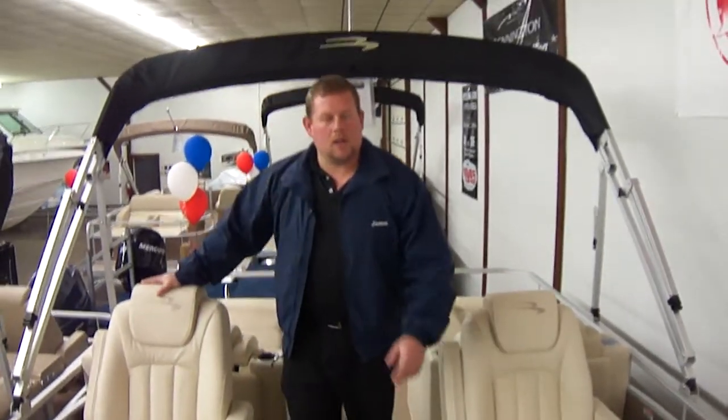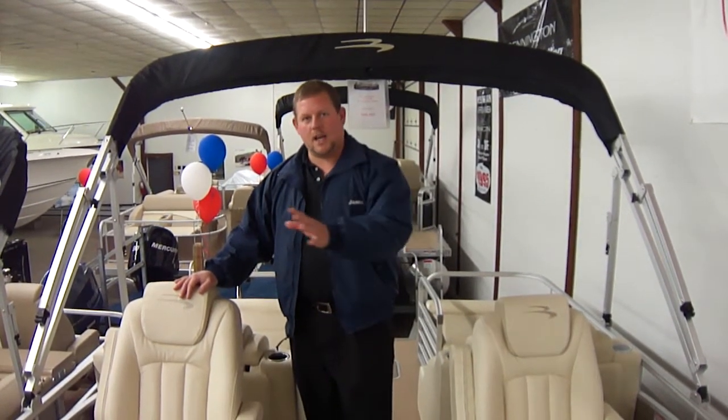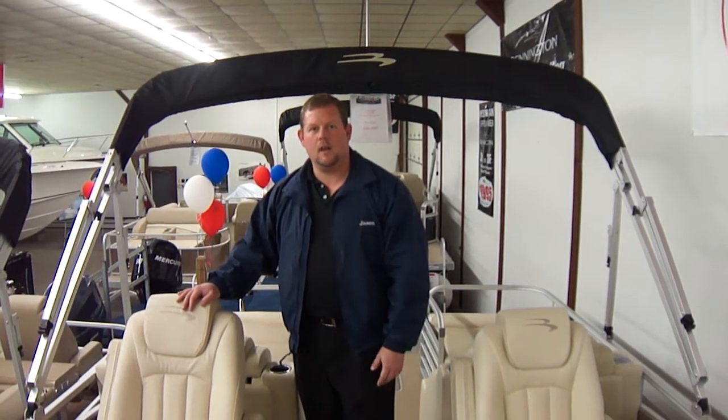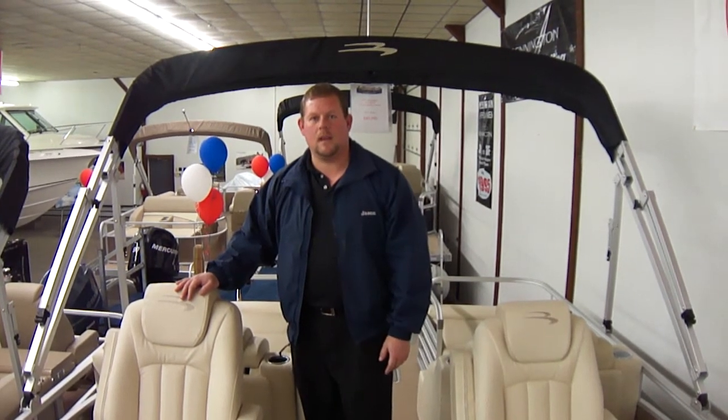If you have any questions on this boat or any of the other boats we carry, check us out at ClemonsBoats.com. Make sure to check the Facebook link on the top right side of the page so we can stay in touch. If you want to call us, you can reach us at 419-684-5365. Thanks.